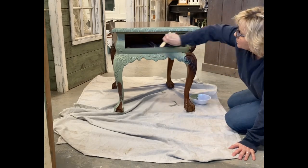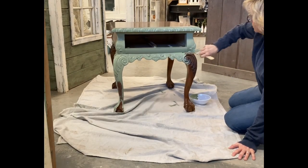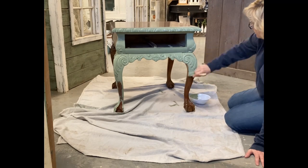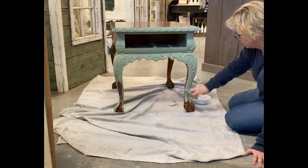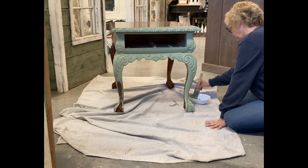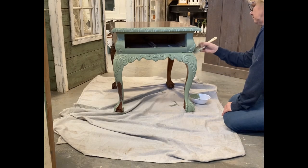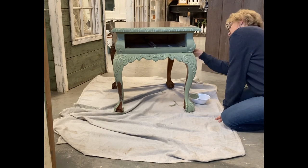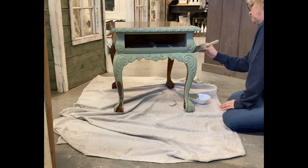Really, it doesn't take very long to paint this. Believe it or not, I only paid ten dollars for this piece — I thought I was paying $19.95, and then when I got to checkout it just happened to be one of the colors that was half price, so that was a nice little surprise to get this table for ten dollars.